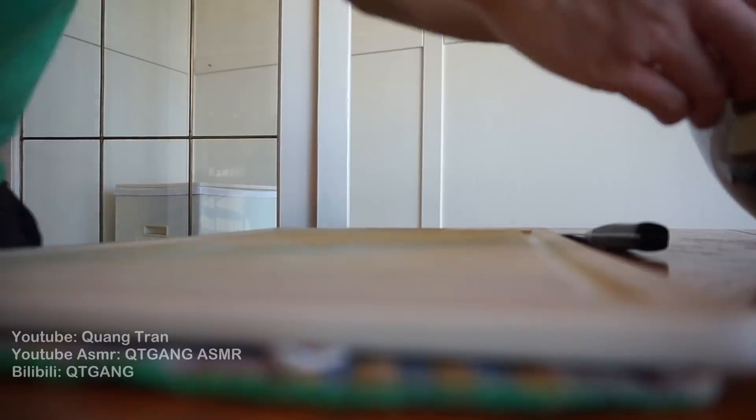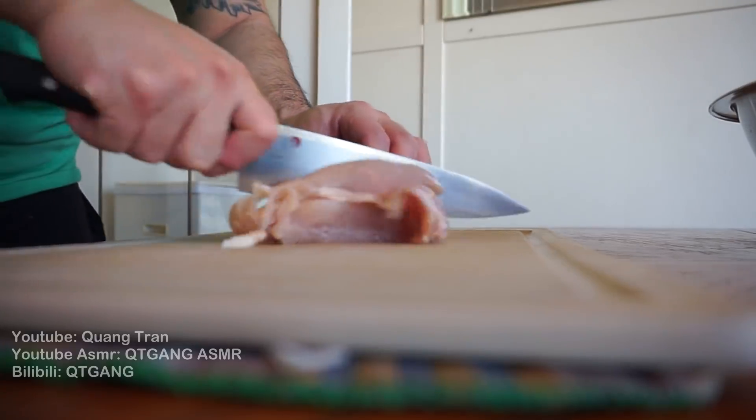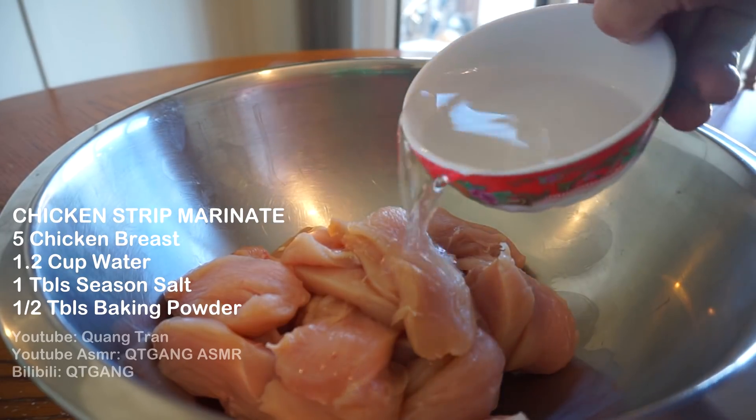Chicken nuggets are done, chicken bites are done — all we're missing for this year are chicken strips. First things first, I got five chicken breasts here which I'm just gonna cut down into my chicken strips. Once you got those nice and cut down, let's marinate our chicken.